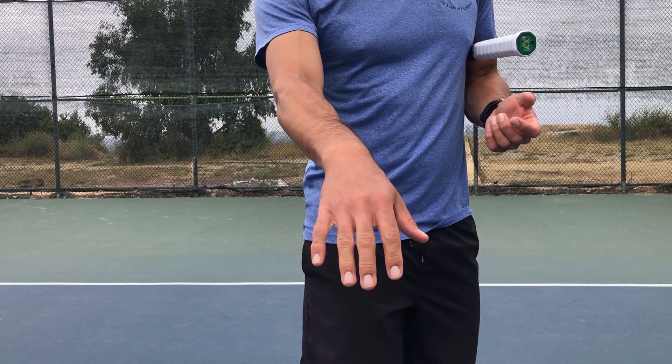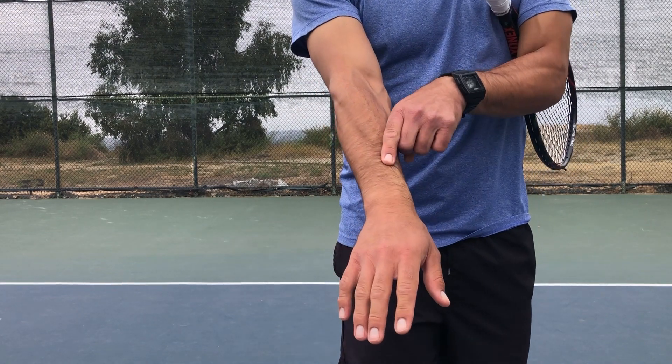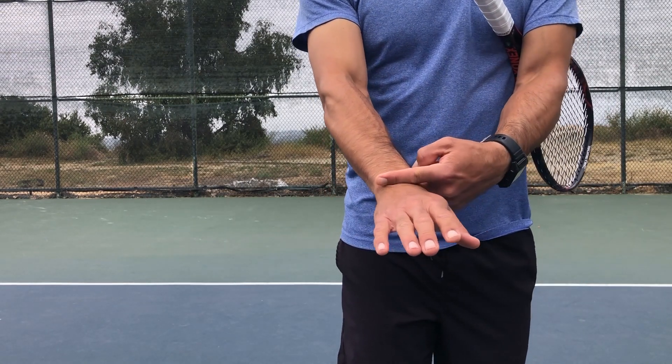It's different than having your wrist simply bend straight up, and it's different than having your wrist bend to the side. You're feeling like it's bending along the bone line that would point to your index finger.